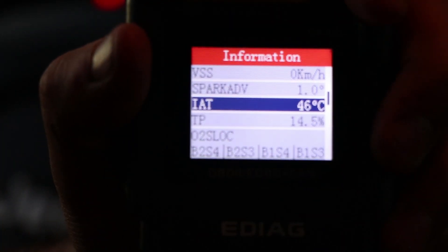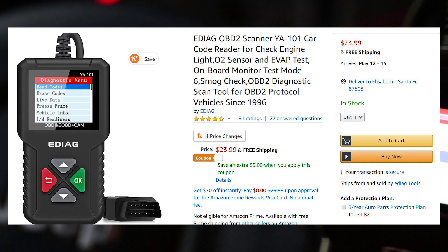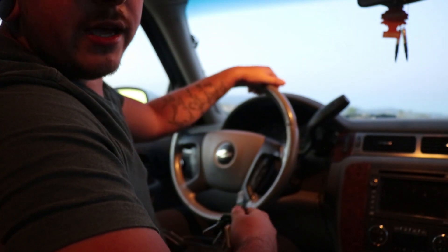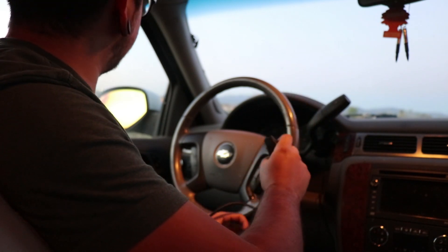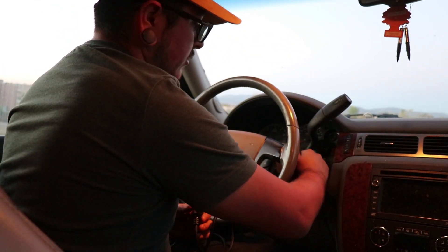Any good scan tool should be able to give you guys these things. Again, this thing is sub 30 dollars — I think it's in the low 20s on Amazon, maybe 23 dollars. That is not a bad deal. Now we are in my 2007 Chevy Avalanche. This thing has had some custom mods to it, so there are definitely some check engine lights on and I kind of know what those are related to. Let's see what this thing tells us.